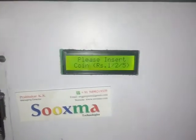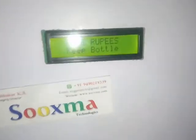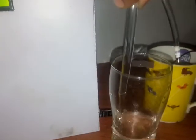Now let me check for 5 rupees. It will identify it as 5 rupees. Then it will wait for the bottle to be kept, then it will start pumping. It will be on for a longer period.